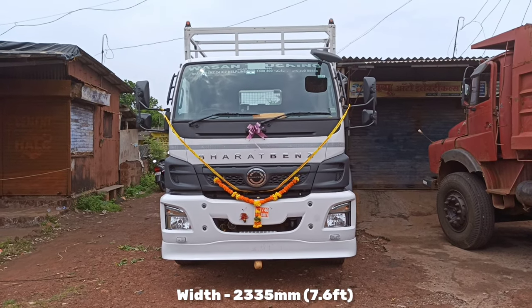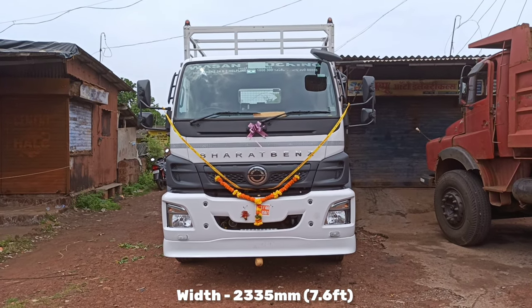So guys, this vehicle's width is 2335 mm, which is 7.6 feet. You have a massive windshield up front.